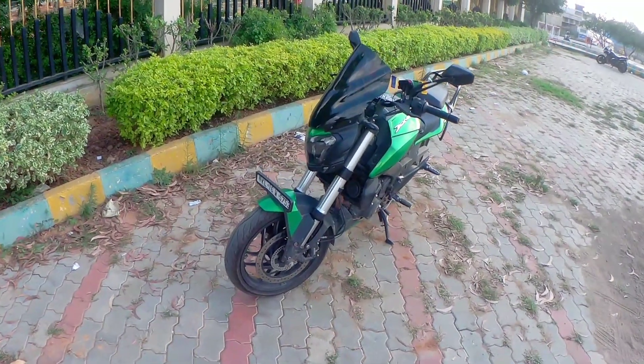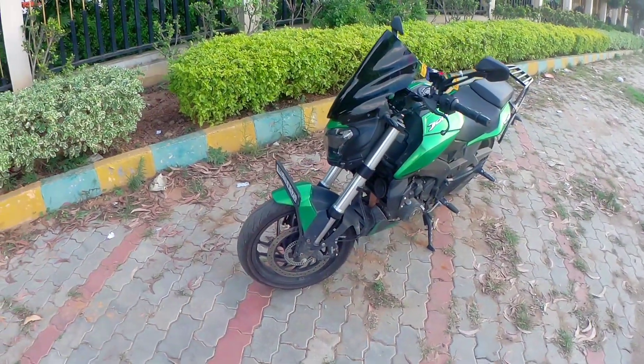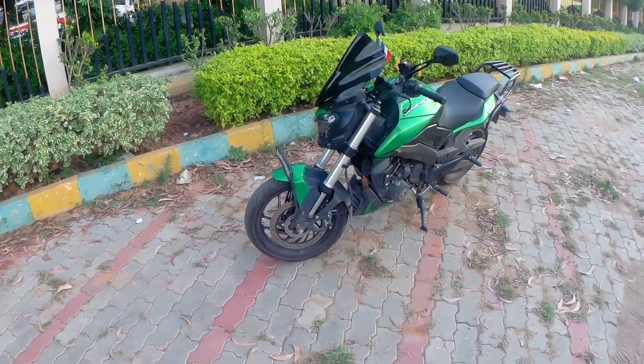Hello everyone, welcome to another video. Now we are going to talk about this very important topic. That is why we are going to talk about USD Fox.